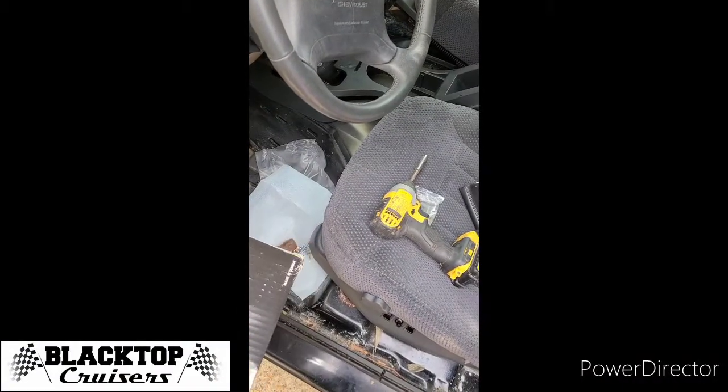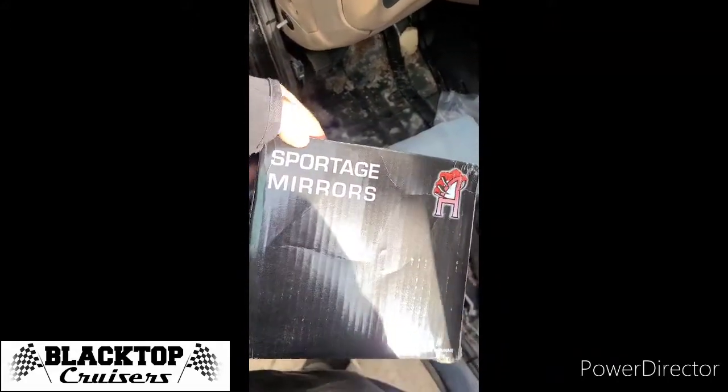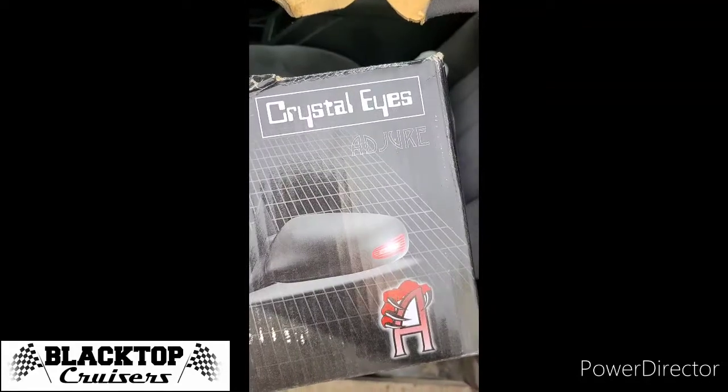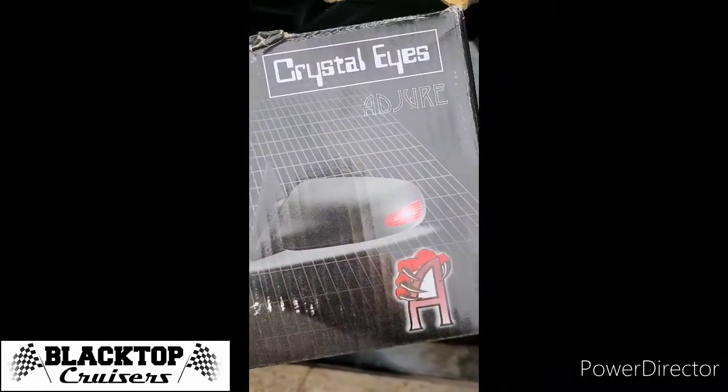Hey guys, welcome to Blacktop Cruisers. Today putting on some mirrors that I got off Amazon for Amazon Prime Day. They're really cheap Sportage mirrors — crystallized, glossy, and they don't have that reflector in them.